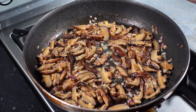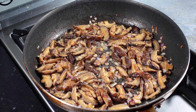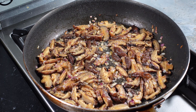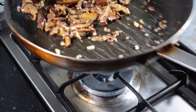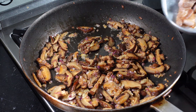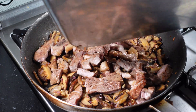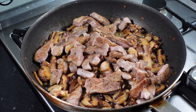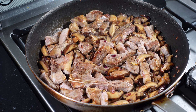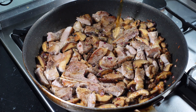Season with salt and pepper, then add back your pork — include the juices that have dripped out. I saved the stock from when I soaked the mushrooms, so you can pour some of that into the pork to add more flavour.